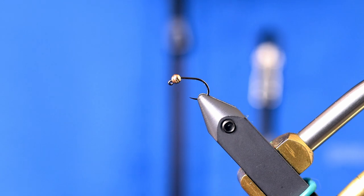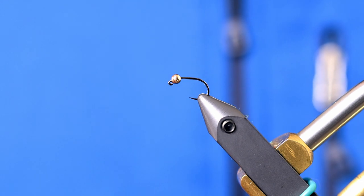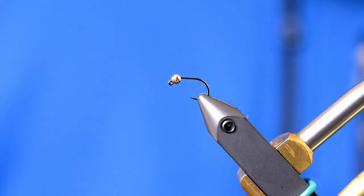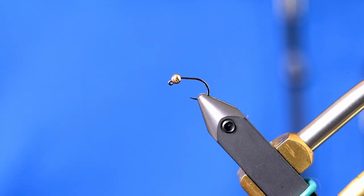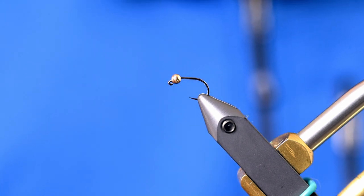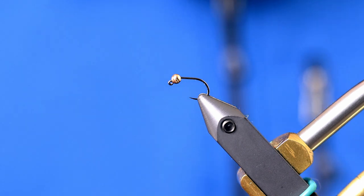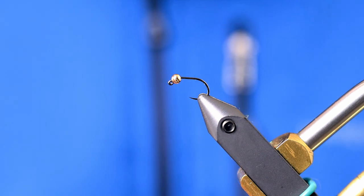You could also use an Umpqua C400, a Tiemco 403, or even a standard nymph hook like a Tiemco 3761 or 3769. Any of those will work. I'm using a slotted tungsten gold bead sized to match the hook — in this case a 2.5 millimeter bead — and the thread I'm using is ADOT unithread in dark brown or black.